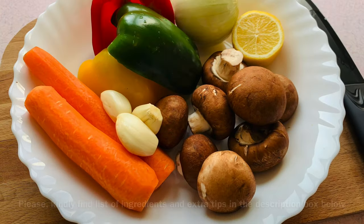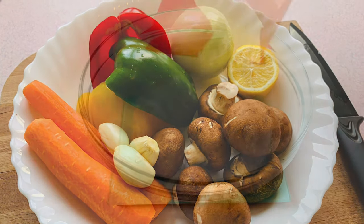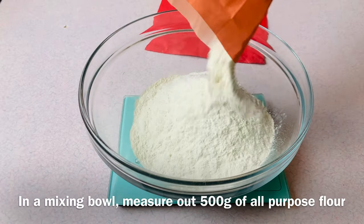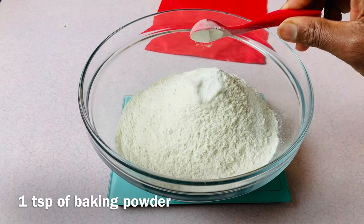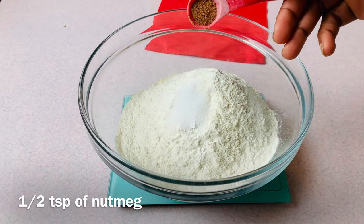In a mixing bowl, measure out 500 grams of all-purpose flour, one teaspoon of baking powder, one teaspoon of salt, and half a teaspoon of nutmeg.